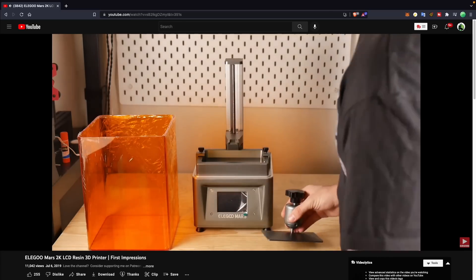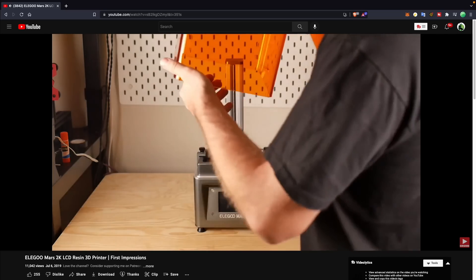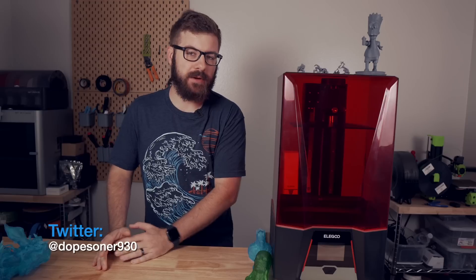I was very excited when the Elegoo Saturn launched. The original Elegoo Mars had been a total workhorse for me and the idea of having that same experience in just a larger package was something I had been waiting for. I was not alone in this and the original Saturn has been a success. Towards the end of 2021, Elegoo announced the Saturn S, which was very similar to the original Saturn but had some quality of life improvements.